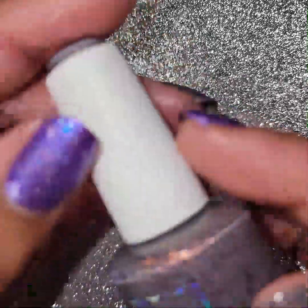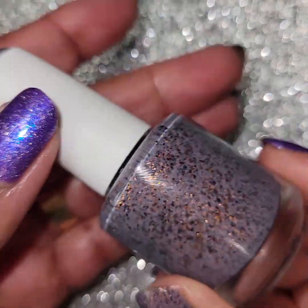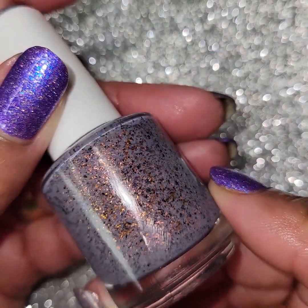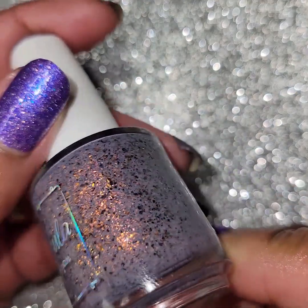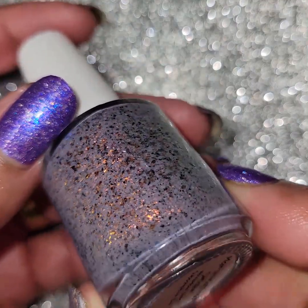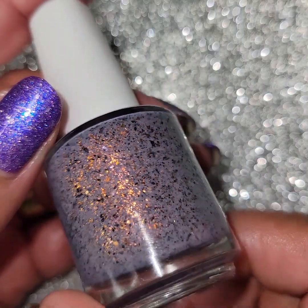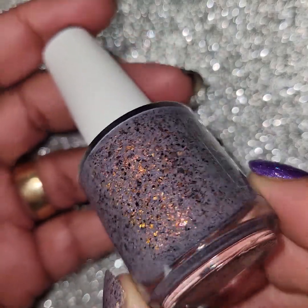Next one, the second one out of this box, is called Marshmallow Smoke. It's such a pretty color - a smoky violet base with orange red gold ultra chrome shifting flakes and orange gold shifting glass flakes and black flakes. Look at that - they just all glow, so pretty.